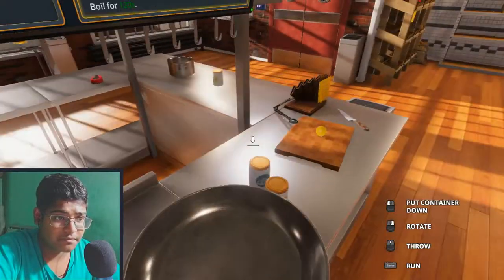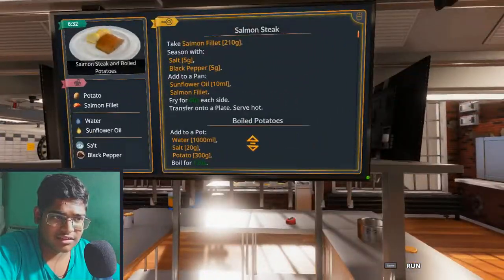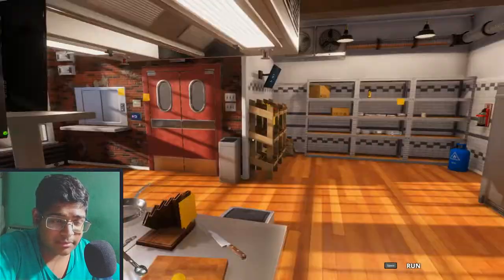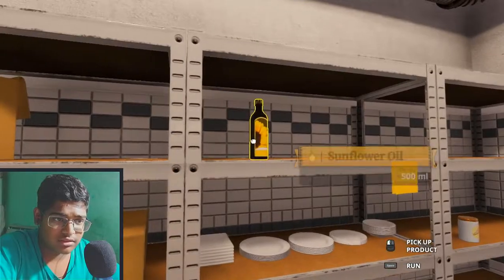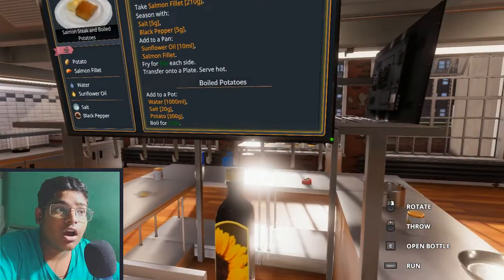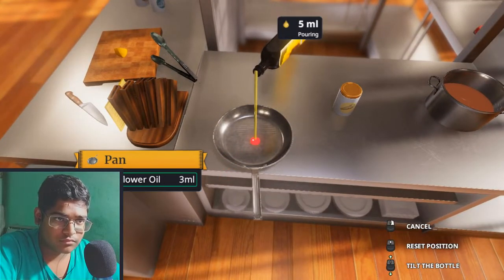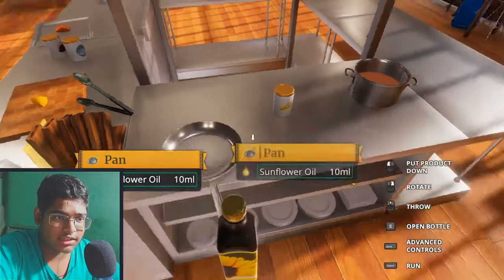Add to pan — pan is here. Supposed to be here, so either way. Sunflower oil, did you say? Sunflower oil and salmon fillet. How much sunflower oil do you need? Ten milliliters. Done.